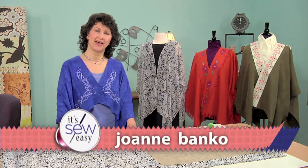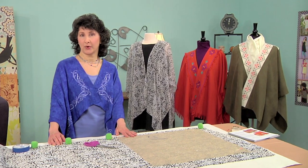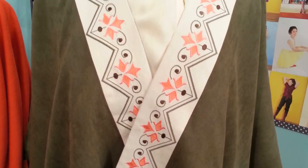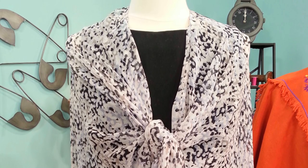Hi, I'm Joanne Banco. I'm an author and a sewing instructor, and today I'm going to be showing you how to make your own wraps. I've brought a couple wraps from my book, and those are obviously for cool weather wear, but how about a wrap for warm weather wear? Like this sheer wrap made from chiffon.